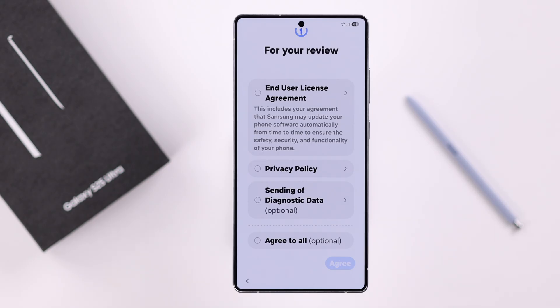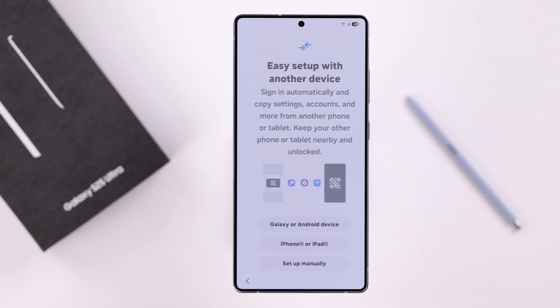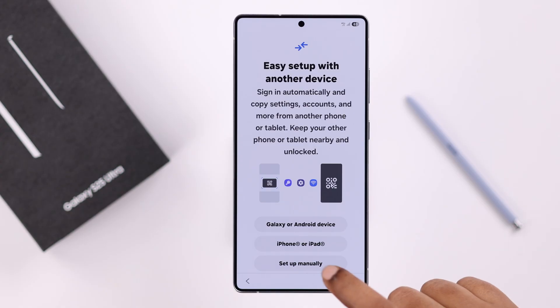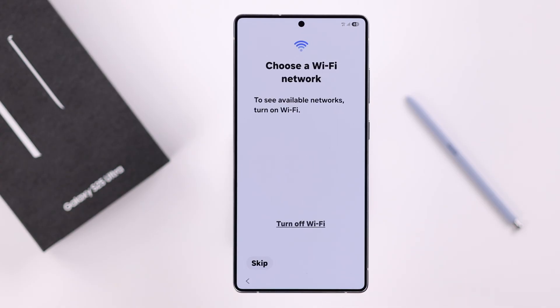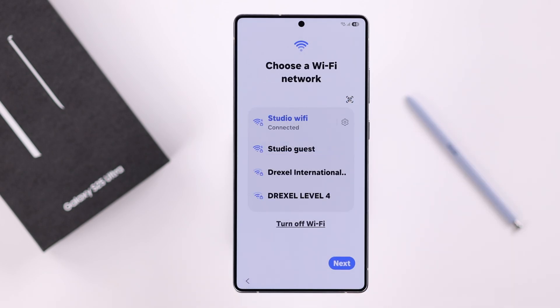Next, you'll see a privacy policy and license agreement — go through all of this and press Agree. If you want to set up using an older device, iPhone or Android, you can tap those options. I want to set up manually without any device. Although you can skip this part, connecting to your Wi-Fi network will come in handy later in the setup process. Press Next.